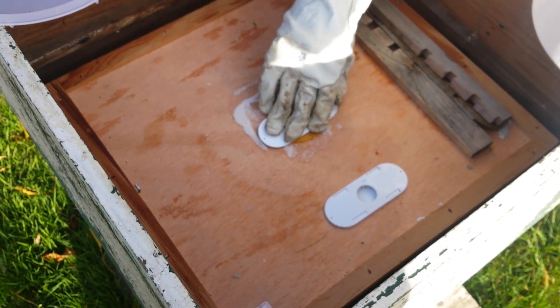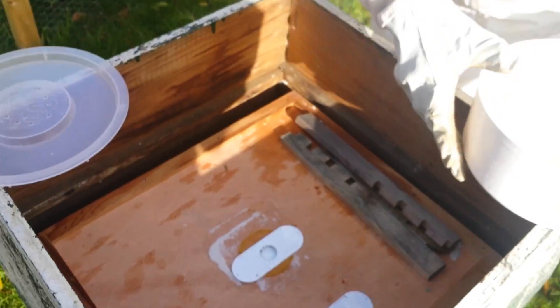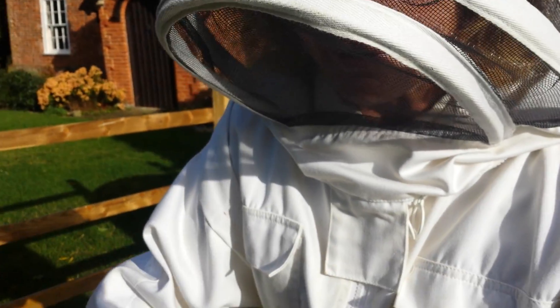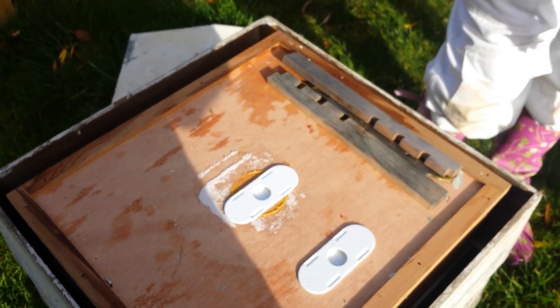I'm going to pop that back in. All done - closed for winter. That's closed for winter. Take this off - we're keeping it nice and compact really.